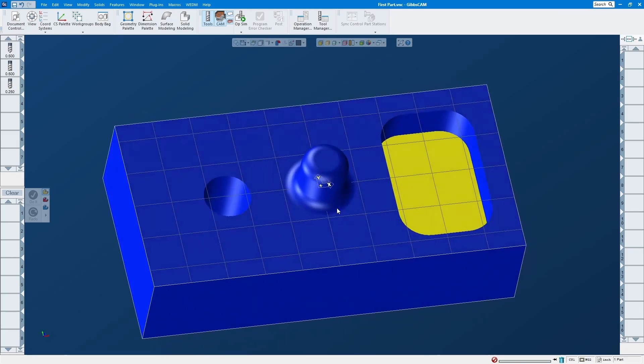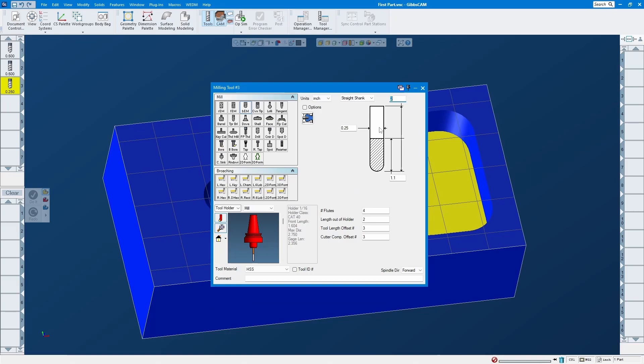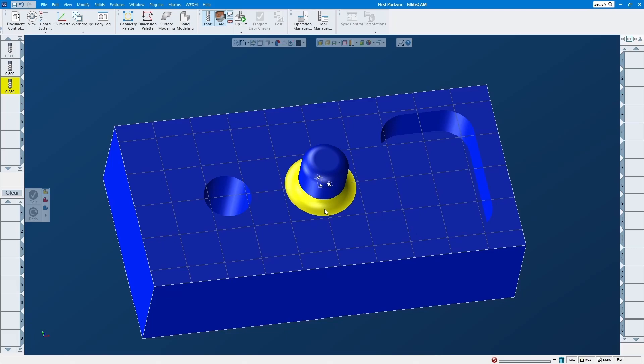So as you can see I still have a half-inch end mill here, and I'll create another one — a quarter-inch ball end mill — because this radius is an eighth, this one is also an eighth, and this radius is 0.3, so that half-inch end mill should be good.